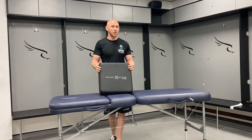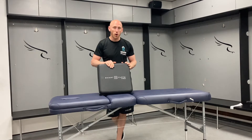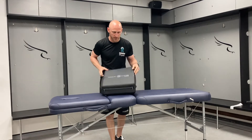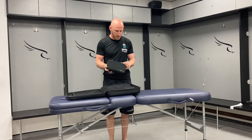Hi everybody, I'm Steve Miller from Grow Physio, and I'm delighted to introduce you to the Smart Cuffs Pro. These are an amazing blood flow occlusion style training kit. I'm just going to talk you through how we would apply these and what the kit comprises of.